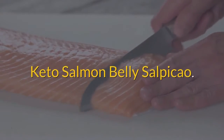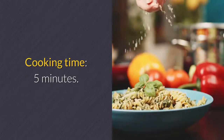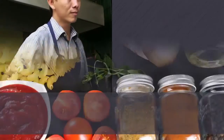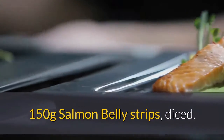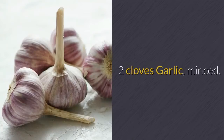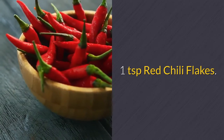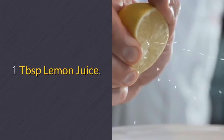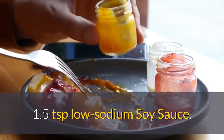Keto salmon belly salpicao. Preparation time: 5 minutes. Cooking time: 5 minutes. Servings: 1. Ingredients: 150 grams salmon belly strips, diced; 2 cloves garlic, minced; 1 teaspoon red chili flakes; 2 teaspoons olive oil; 1 tablespoon lemon juice; 1.5 teaspoons low sodium soy sauce.